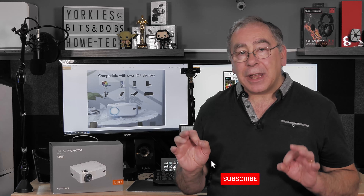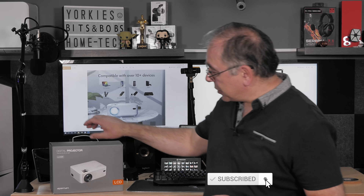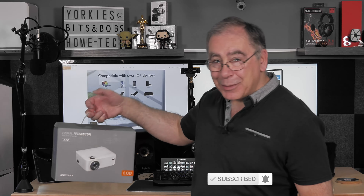APEMAN have brought out their latest projector, the LC400. It is designed to be very portable — and it is. Look at the size of this little thing. It's definitely portable.